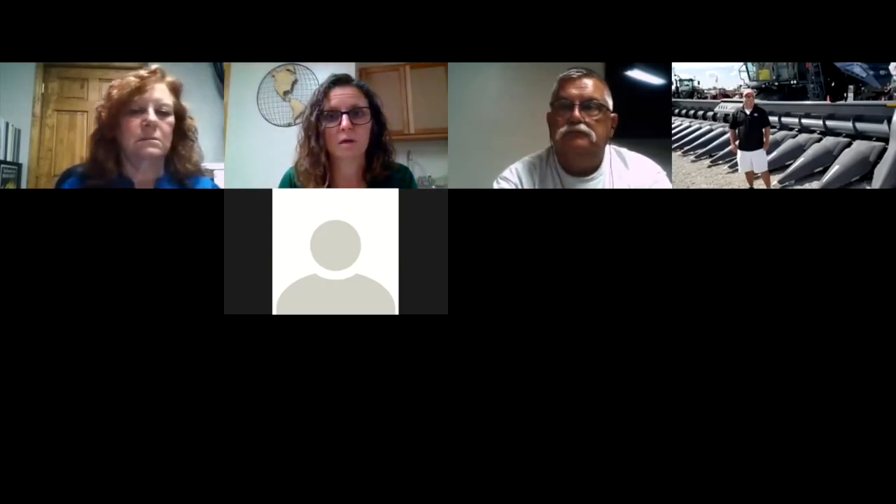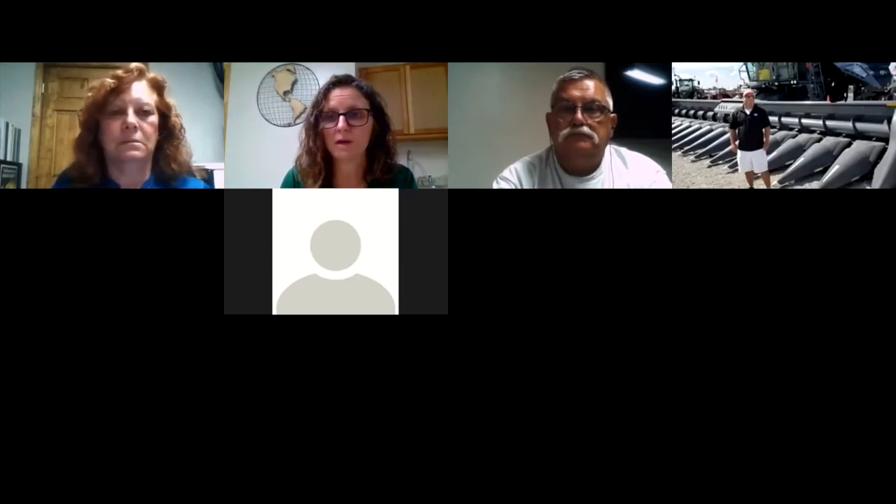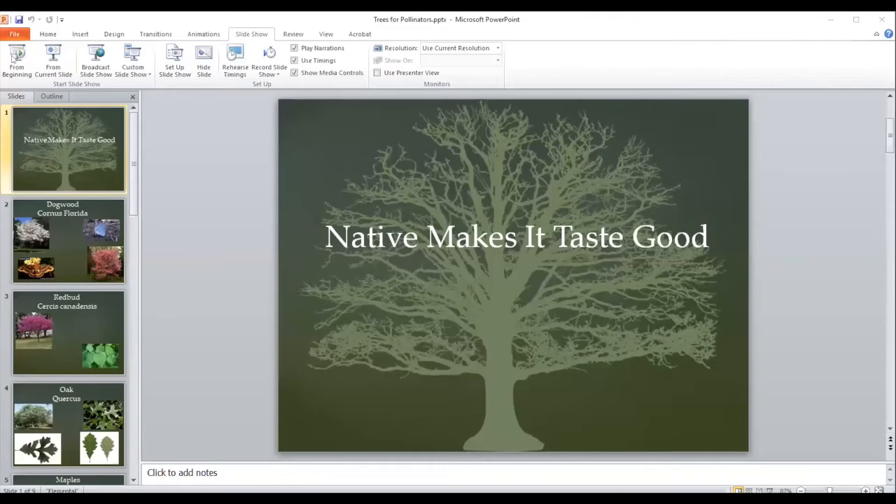Our next speaker is Kathy and she's been talking about trees for bees. I'll put some resources she shared in the chat box while she does her thing. Good evening, thanks for joining us. I'm going to be talking about trees and pollinators.